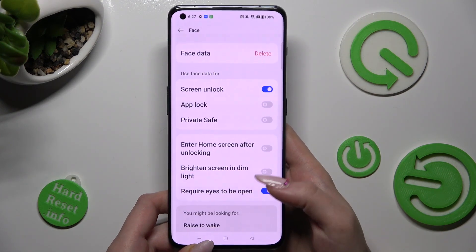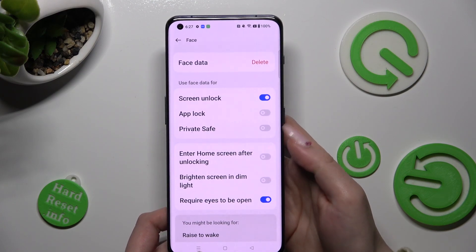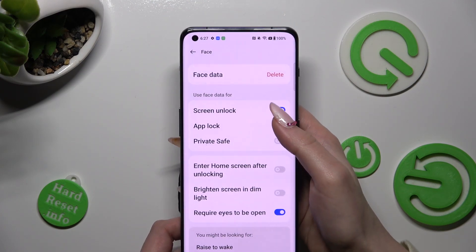Now click on Done, and manage all of those options by tapping on all of those switches, like Unlock.